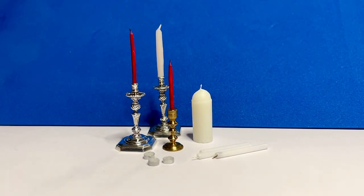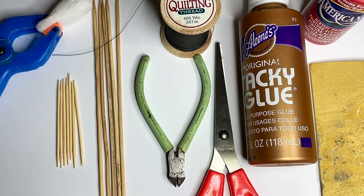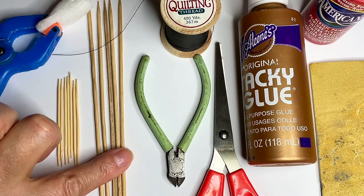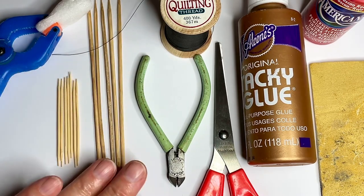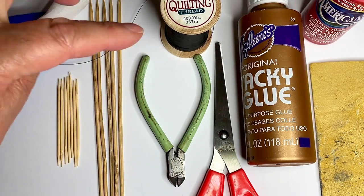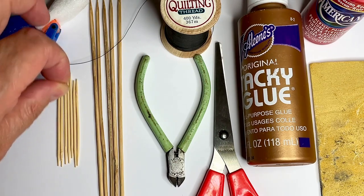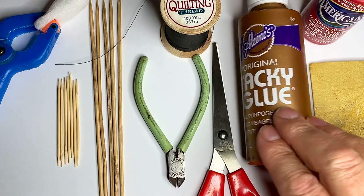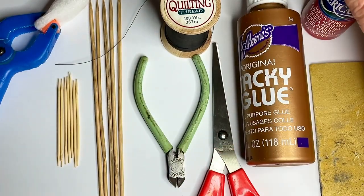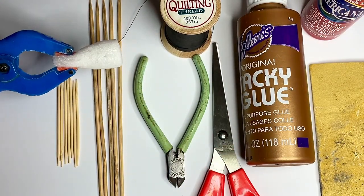Hello everyone and welcome to the third day of my advent calendar. Today I'm going to show you four ways to make candles. The easiest doll's house candles to make are the ones made from cocktail sticks or bamboo skewers. For that you'll need the cocktail sticks or bamboo skewers, some quilting thread or sewing thread — I'm using quilting thread because it has a nice thickness — some sharp cutters, scissors, tacky glue, maybe some sandpaper, and some paint. I'm using a nice red color.